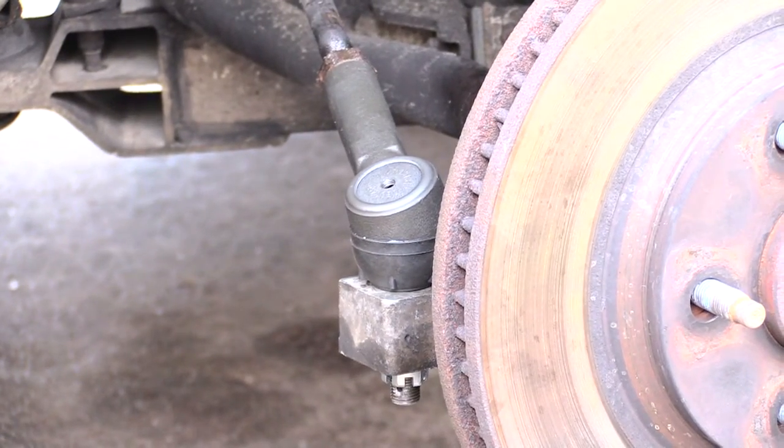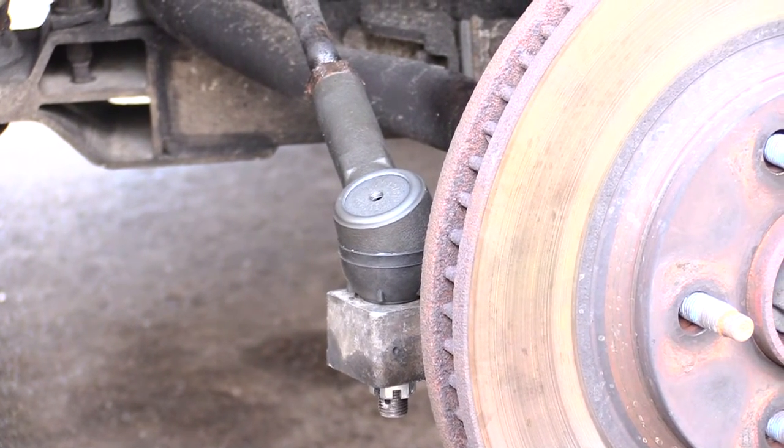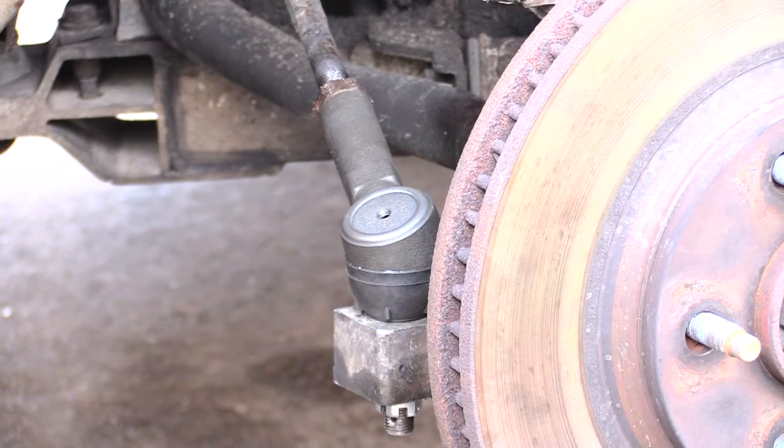And pretty much you're done. This is how you change out your outer tie rod. This happens to be a Chevy vehicle, but it's pretty much the same for multiple models, years, and brands.